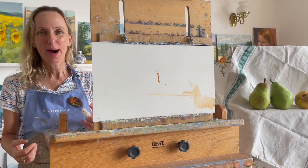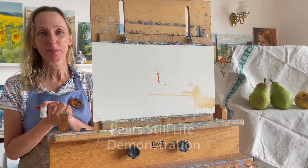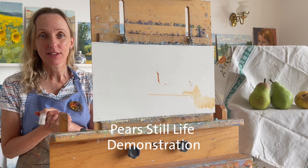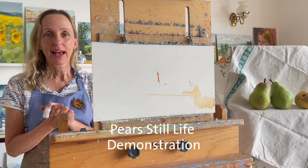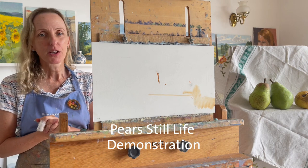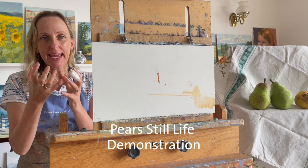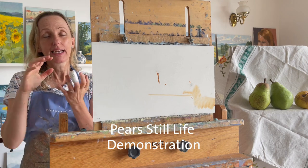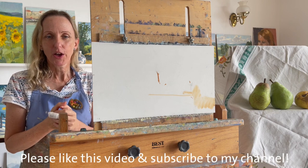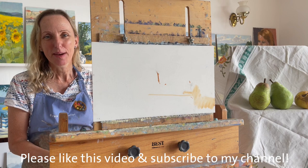Hello, we are back in Cornwall - so nice to be home, gosh you missed it. Today I thought I would do a still life study in my studio. Those three pears I got from a friend who grew them in her garden. I'm going to focus on getting the planes anatomically correct, really observing them. I hope you'll enjoy this video and do subscribe to my channel.